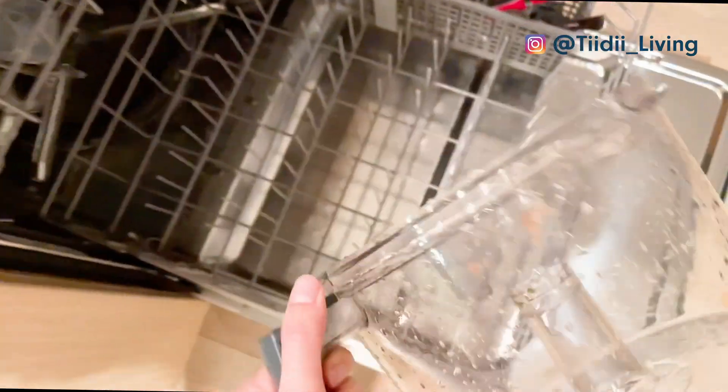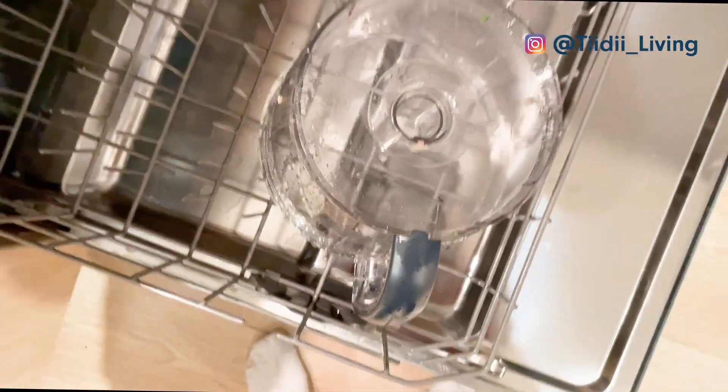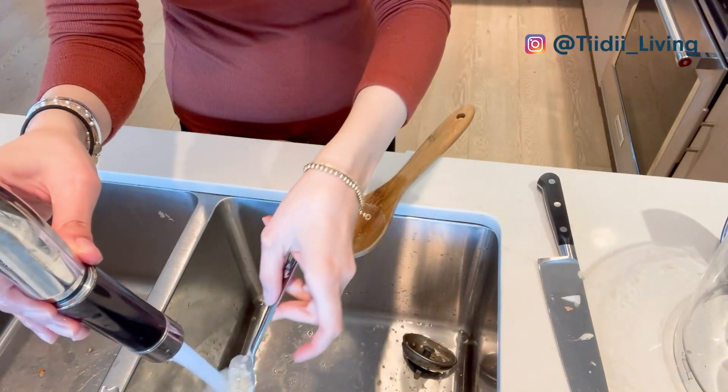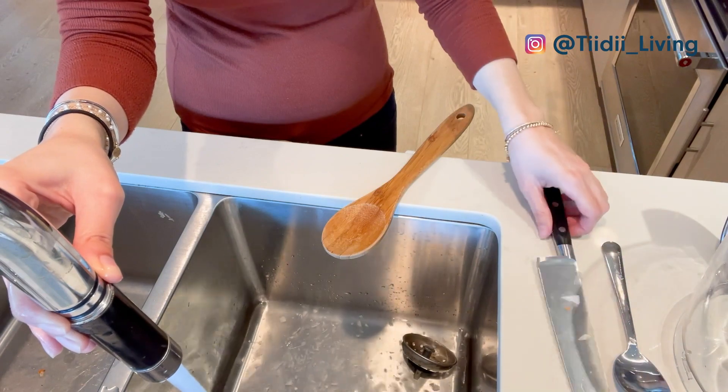Also, instead of using a different knife, spoon, or chopping board for different ingredients, you can quickly rinse the tools in between steps and reuse them, so you would have a lot less dishes to wash in the end.